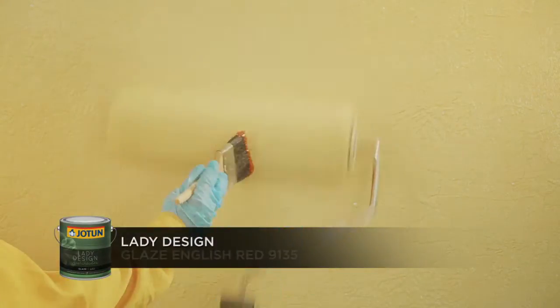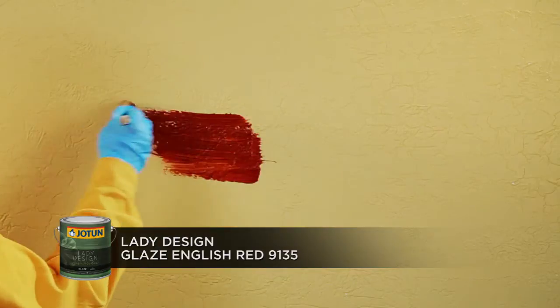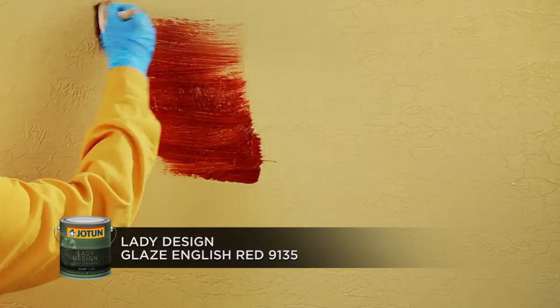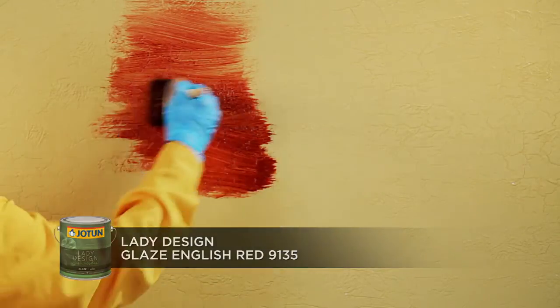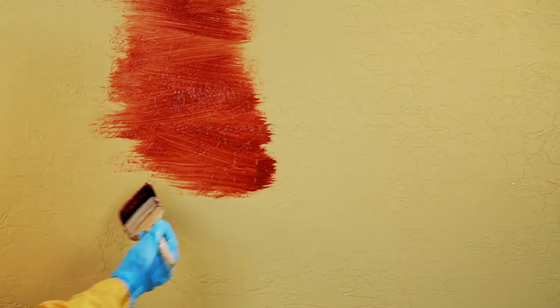Apply Lady Design Glaze English Red 9135 using the dry brush, stroking lightly and unevenly on the textured surface, but leave the first top coat visible in some areas.